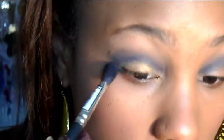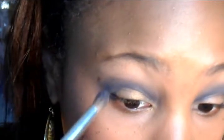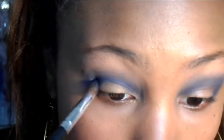Taking that clean brush again, you can blend out the two colors. I want a little more intensity so I'm going to go back in with both colors. There — that looks a lot better.